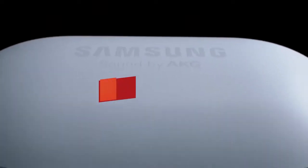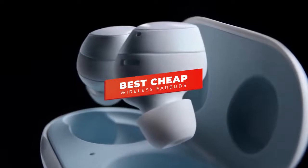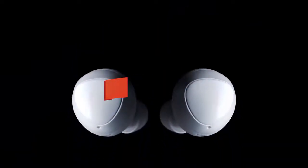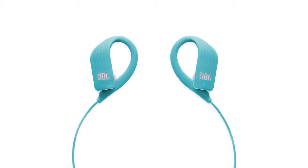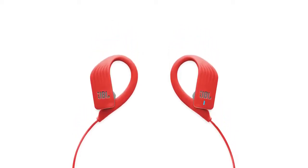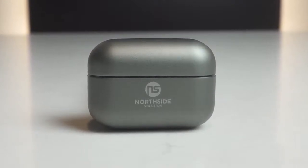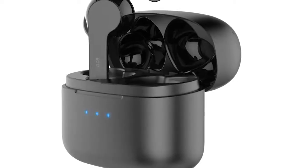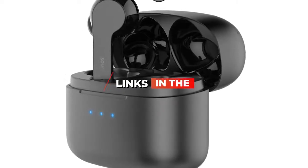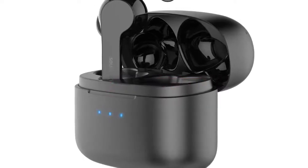Hey guys, in this video we're going to be checking out the best cheap wireless earbuds you can buy right now. I made this list based on my personal opinion and hours of research, and I've listed them based on sound quality, build, comfort, performance, and price. I've included options for every type of consumer, so whether you're looking for a budget gaming headset or a more premium model, we'll have the product for you. If you want more information and updated pricing on the products mentioned, be sure to check the links in the description below.